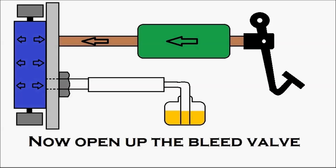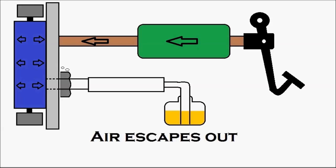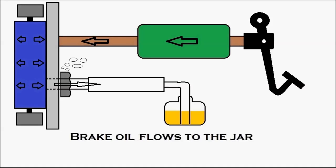Now the person under the vehicle opens up the bleed valve. You can see it getting opened, and the air escapes out with a small amount of brake oil. You can see the air escaping out, and the brake oil flows towards the jar.